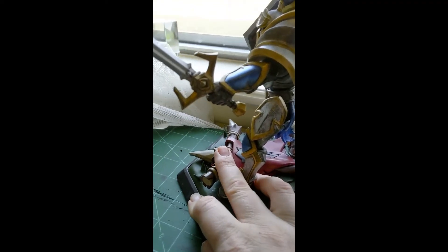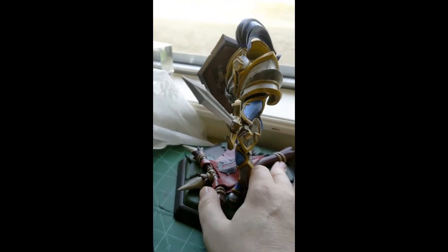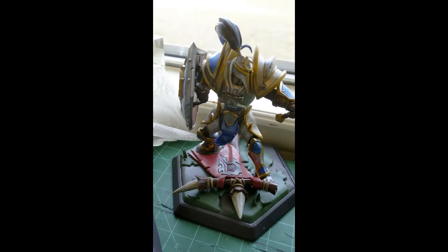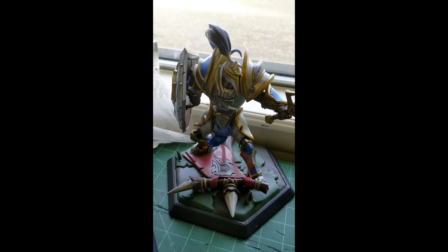Touched the sword a bit, gave it some definition on the textures. The thing is, on the matte figure, all these textures you see — I didn't add any of them. They're actually cast into the model, so they were made to be painted. That's my theory.